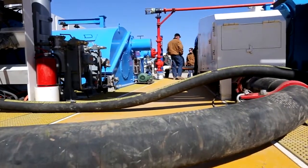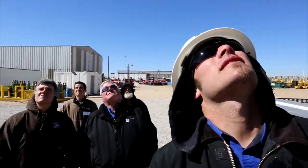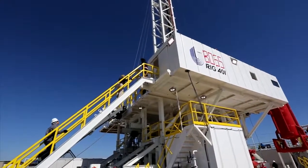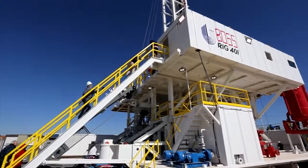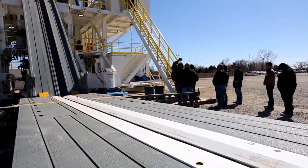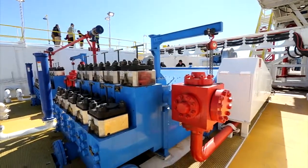It's a very environmentally friendly rig. It has pans under basically all of the components, so any kind of seepage off the rig from wherever will be caught in the pans and basically never reach the ground to be saturated into it.